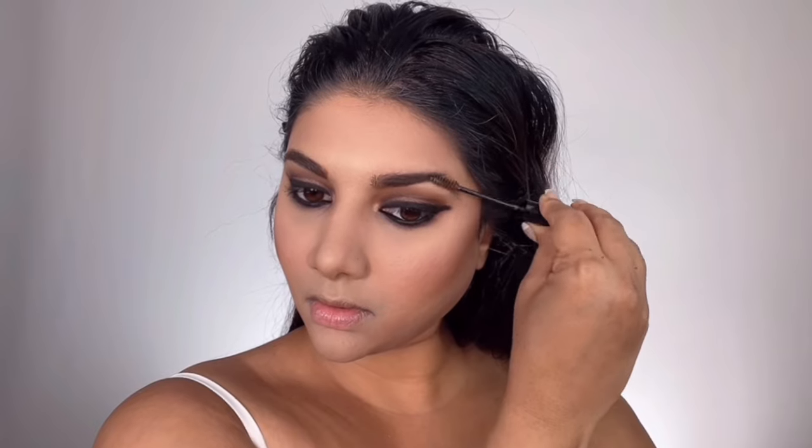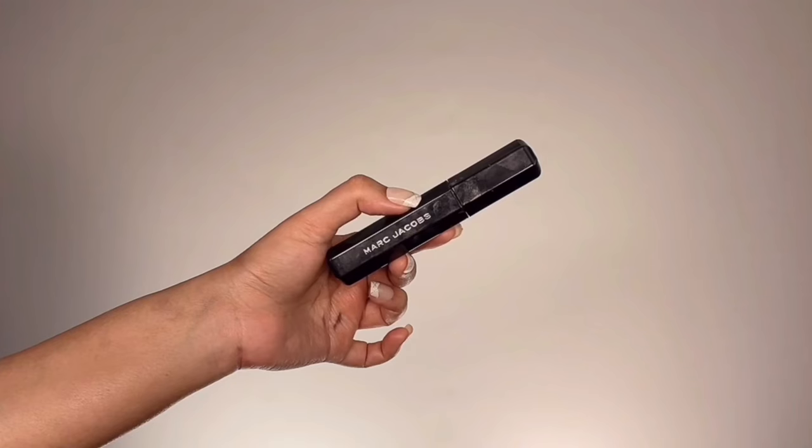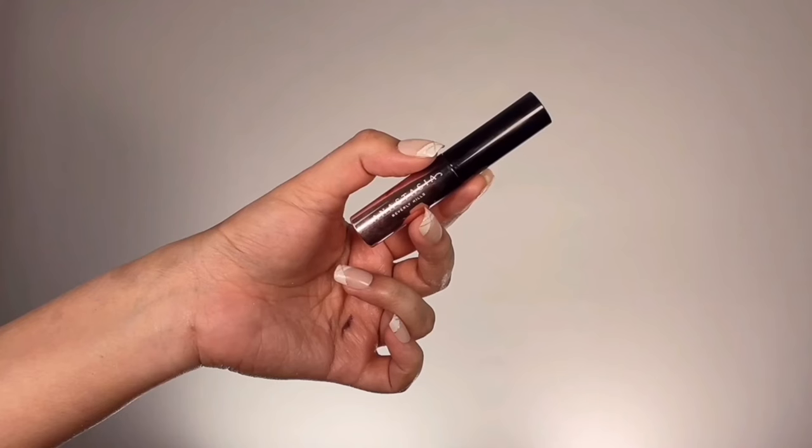After neatening up the brow edges, for lashes I'm taking Marc Jacobs Velvet Noir Major Volume Mascara and applying lots of it to my upper lashes — unfortunately this mascara is being discontinued so I stocked up on three or four. Then I'm adding another layer with Lash Brag Volumizing Mascara from Anastasia Beverly Hills on top, which gives the illusion of false lashes. I also applied that same mascara onto my lower lashes.